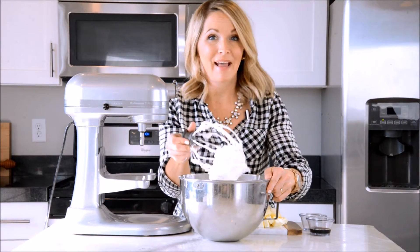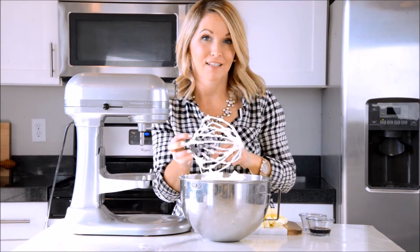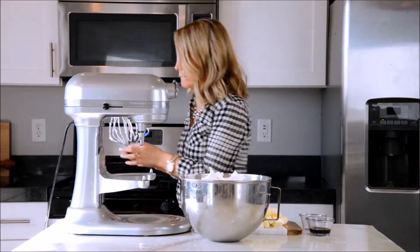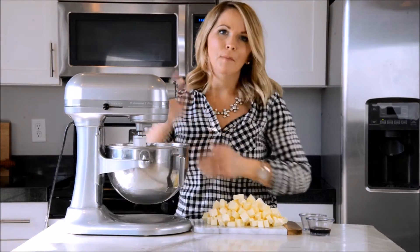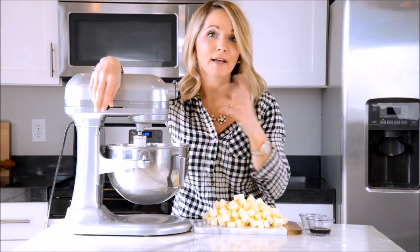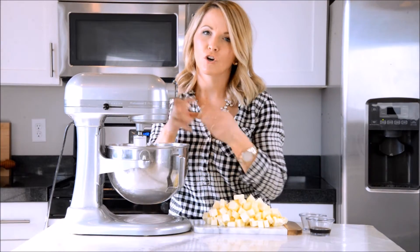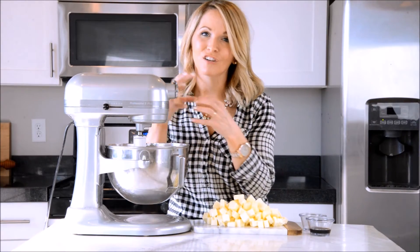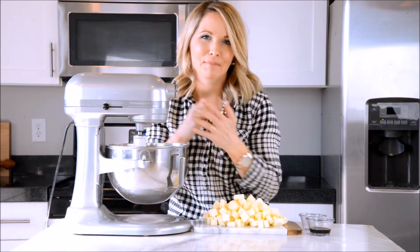We're going to make it even more amazing by adding our butter in. I'm switching attachments — taking my whisk out and putting in my paddle attachment so I can really whip and beat it. Beat it! Who doesn't love a little MJ? I'm obsessed. Back on the mixer, we're going to add our butter in slowly, just a couple cubes at a time. Sometimes Swiss meringue buttercream likes to curdle or separate, but that's okay — that's totally normal, just keep going. Keep beating it and eventually it'll all come together in this beautiful symphony of Swiss meringue buttercream.